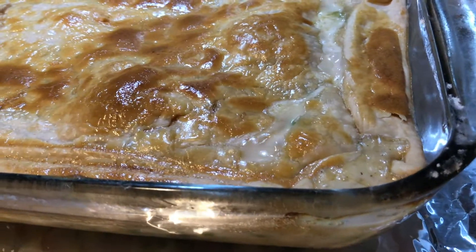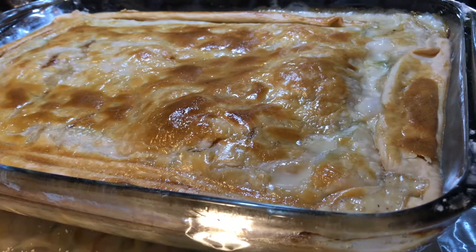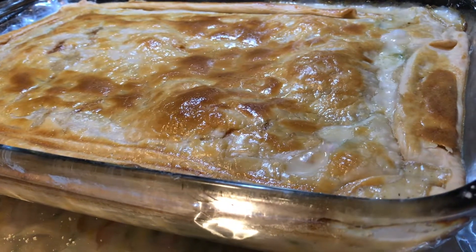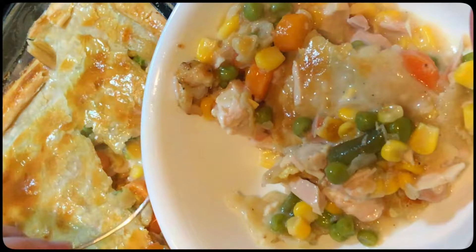Now look at that beautiful pie crust — it is nice and bubbly. We're going to let this cool for about 15 minutes before we serve it. This makes a delicious chicken pot pie. I hope you enjoy making this recipe for your family. Please join us for more of these great recipes.